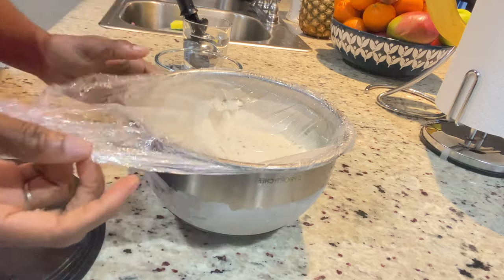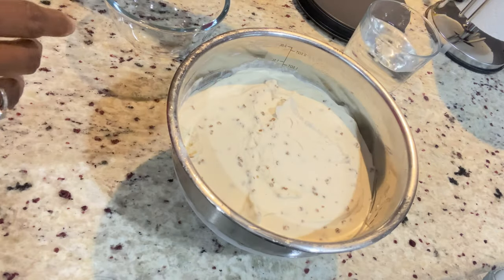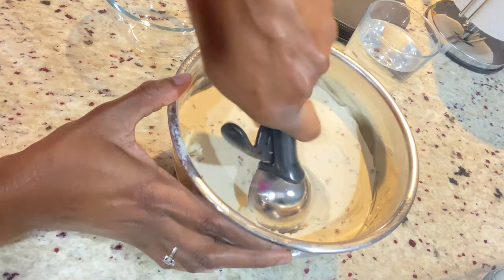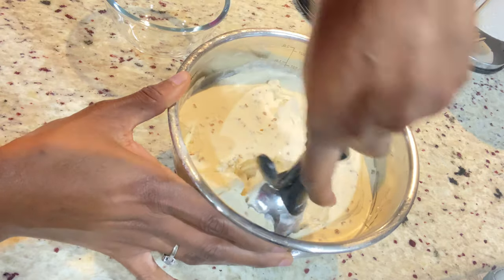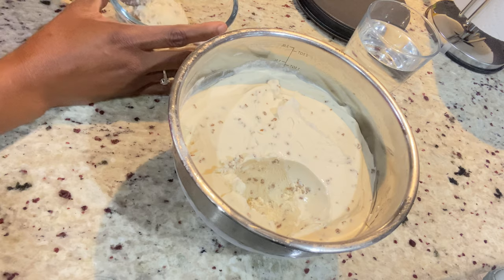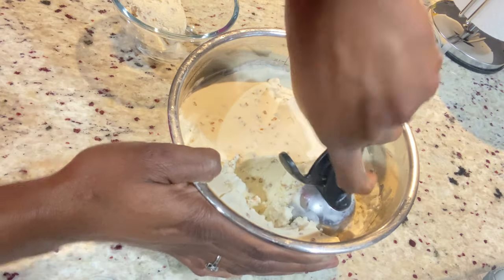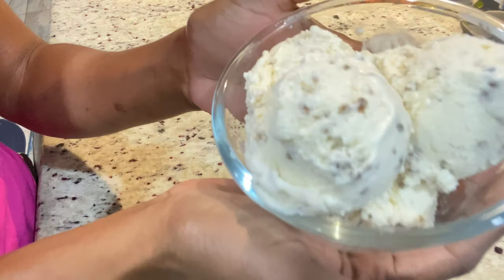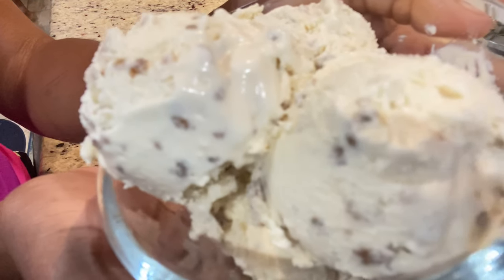It's the next day and I'm here to show you guys the result of the grape nut ice cream. I have my scoop ready and my bowl ready, and I'm going to share a bowl to show you guys what it looks like — the creaminess and the texture. If you don't have access to sweet cream, you can make this ice cream without it, just using condensed milk, heavy cream, vanilla, and whatever flavor you want.